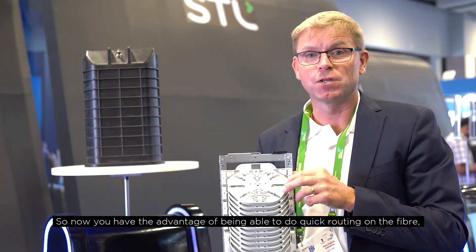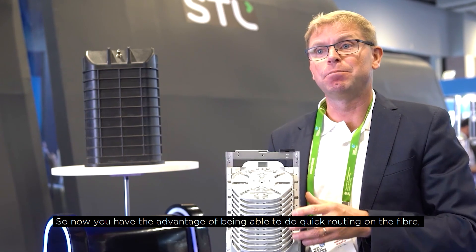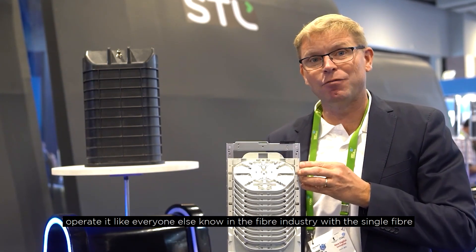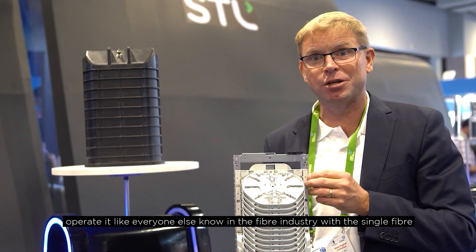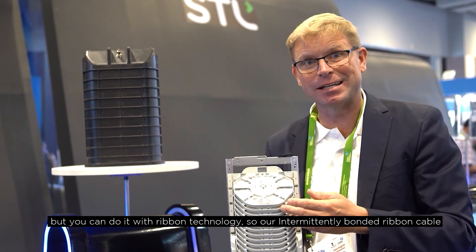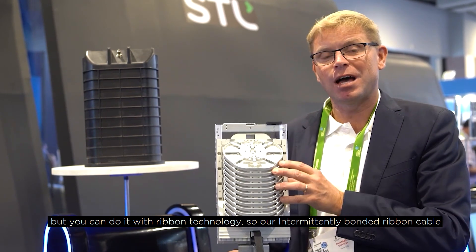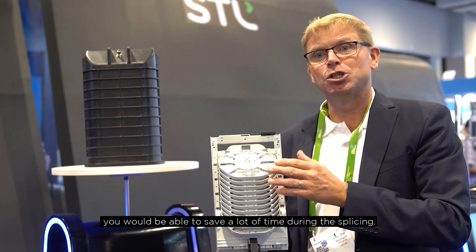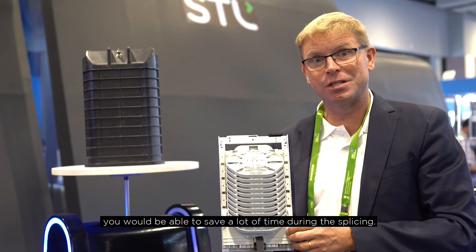The closure itself is operated in the same manner as with single fiber splicing technology. So you have the advantage of being able to do quick splicing on the fiber, operating it like everyone else in the fiber industry knows with single fiber, but you can do it with ribbon technology. Our intermediate bonded ribbon cable together with our closures will allow you to save a lot of time during splicing.